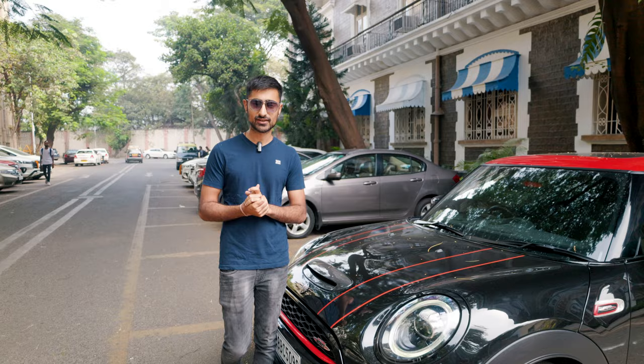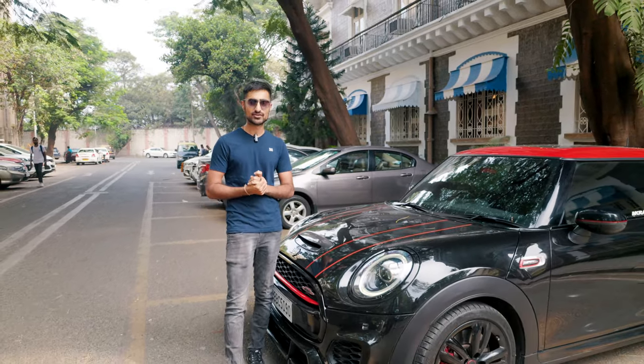It's no secret that the hot hatch scene in India isn't really hot. What is considered hot in our country is mediocre at best abroad. And if you want a real, globally acclaimed hot hatch, you've got two options in our country: the ridiculously expensive A45S AMG or this, the less ridiculously expensive Mini Cooper JCW.